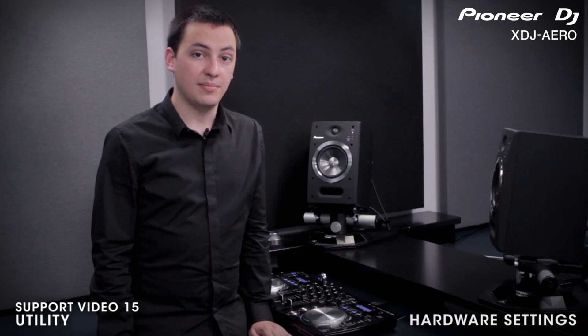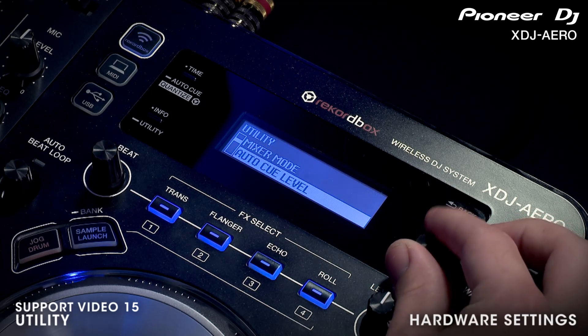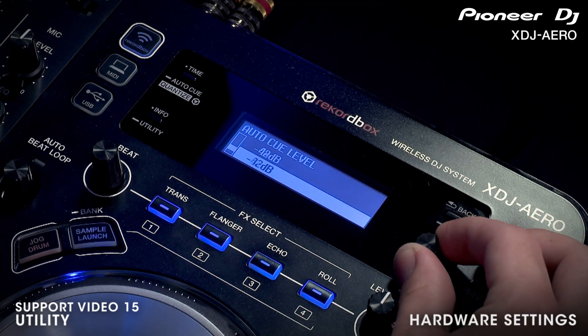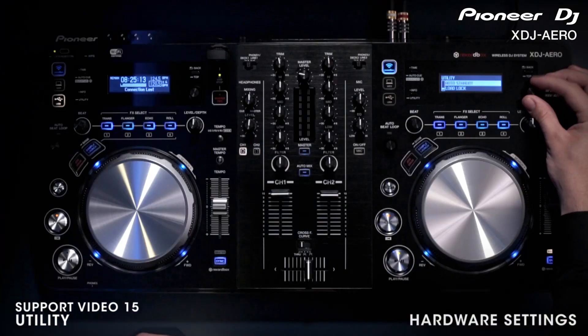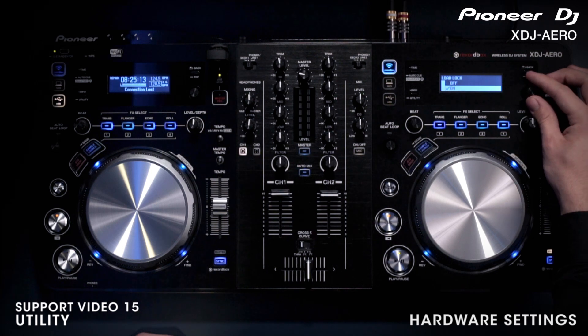The hardware settings in the utility menu allow you to customize the playback behavior. You can adjust the auto cue level, which sets the threshold volume for setting auto cue points. You can set the unit to enter auto standby after different times of inactivity. If enabled, the load lock function stops tracks from being loaded onto actively playing decks.